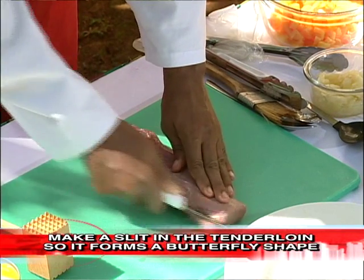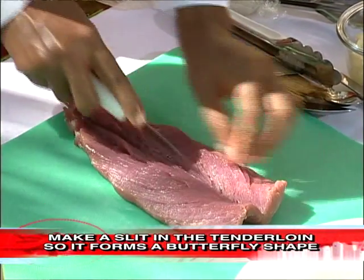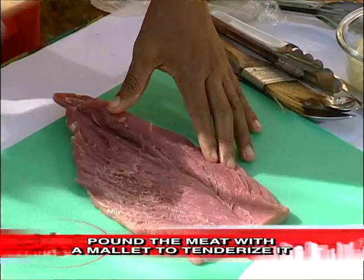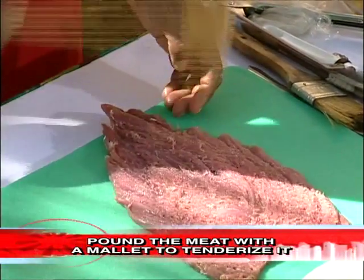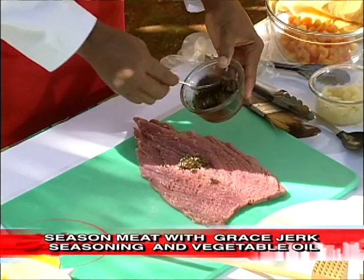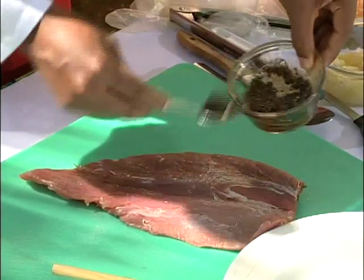First, I have pork tenderloin, which is already cleaned and washed in Grace White Cane Vinegar. I'm just going to butterfly it and pound it with a mallet. Then I'm going to season with Grace jerk seasoning and some vegetable oil, both on the inside and on the outside of the pork.